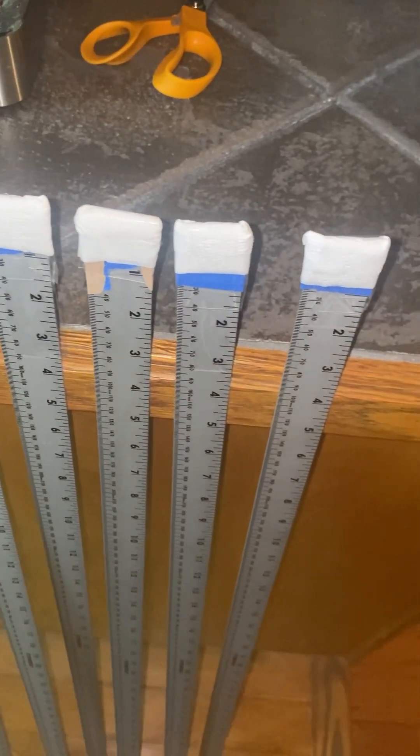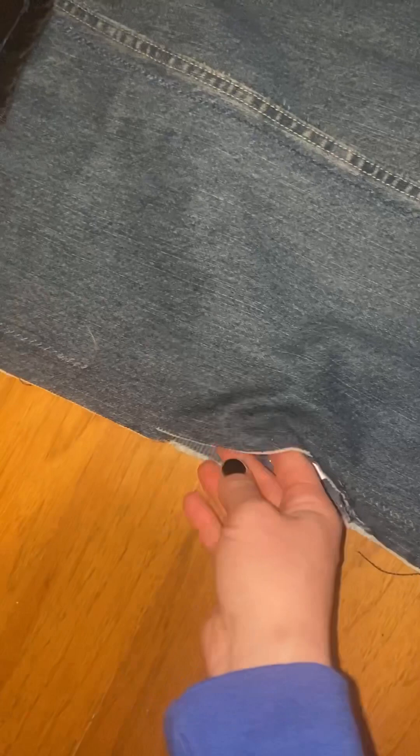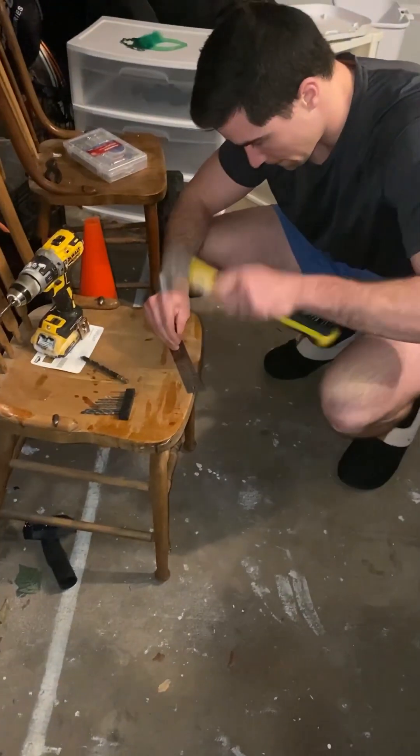I had to put band-aids, tape, and paper towels over the corners of the yardstick to make it so it wouldn't stab through the denim whenever I put it in, and then measure out where each of the slots I needed to make would be.